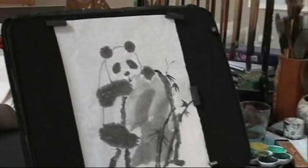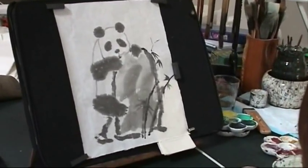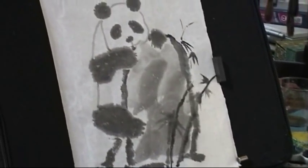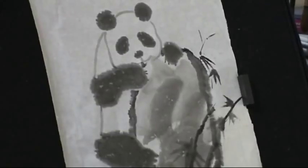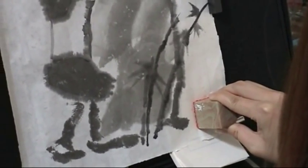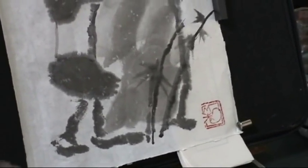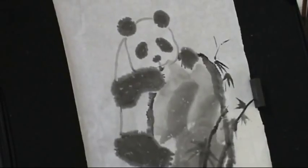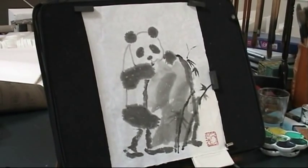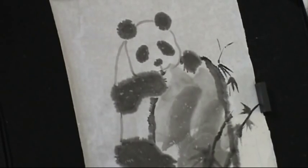Now Amy is going to put her name chop on the lower right-hand corner. Now that the picture is complete, we'll entitle it 'Panda in the Snow' or 'Winter.' You can see the bamboo leaves are withered, and look like an endangered species that needs our help.